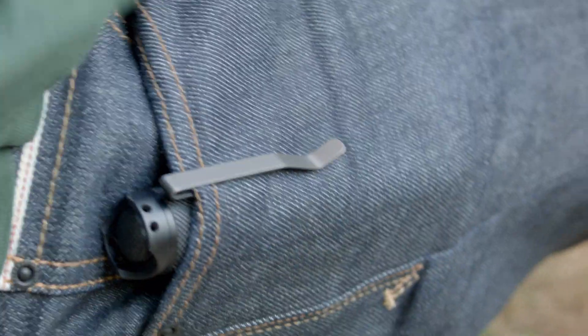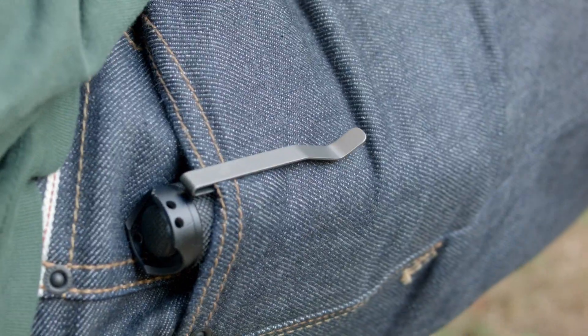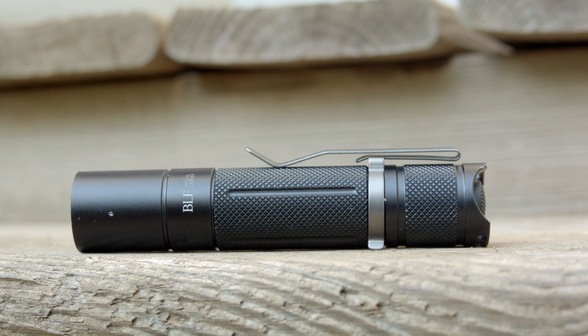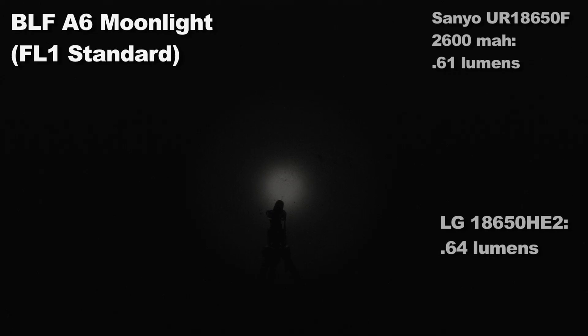How about some flashlight science? It has seven total modes, so I guarantee there's a mode for you. The following are my output figures for each mode. I tested the modes using two separate batteries, and the figures for both cells are on screen.